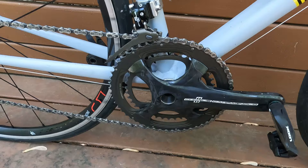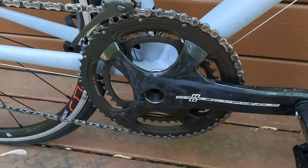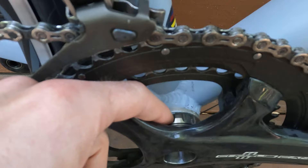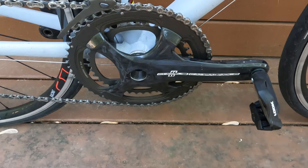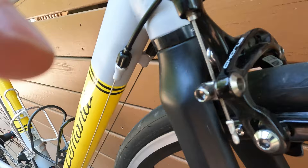The groupset I bought was not a complete groupset, but it did include front and rear derailleurs, the crankset, a cassette, as well as the shifters. It did not include a bottom bracket. The Le Monde had a square taper bottom bracket, so I had to pick up some ultra torque bottom bracket cups in order to fit the crankset. And then I ended up picking up some Campagnolo Chorus rim brakes, brand new online. They really weren't that much money because nobody wants rim brakes anymore.